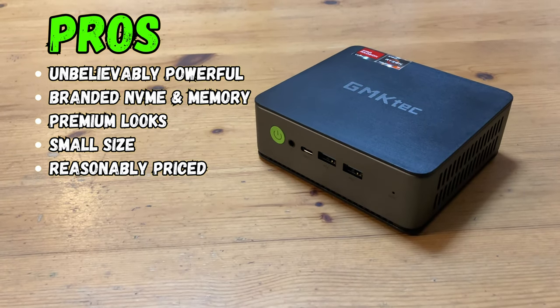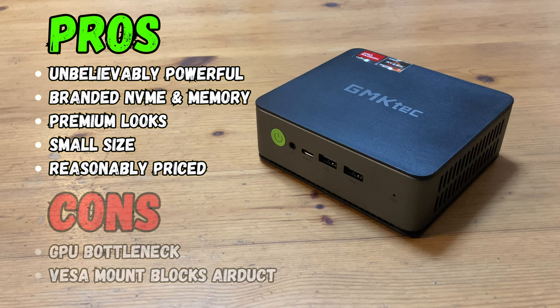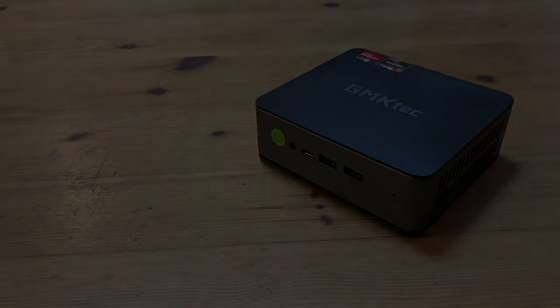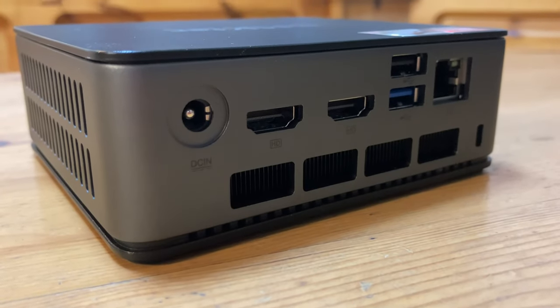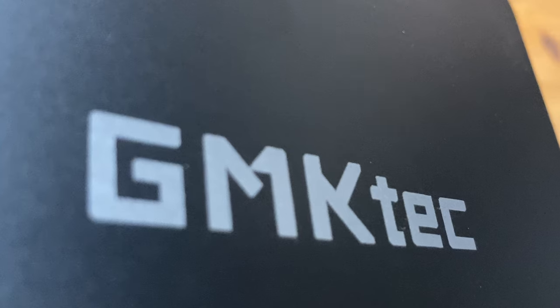This mini PC is unbelievably powerful. With its high quality parts, premium looks, and a reasonable price, this is one to have on the radar. That said, if you're looking to play AAA games or work in the 3D graphics industry, the GPU is a big limitation, and more space could be given for the air ducts at the bottom — especially when added to the VESA mount. At the end of the day, this PC is truly remarkable, and if my main PC ever breaks, I'm confident this one will make a great backup for video editing and Counter-Strike.